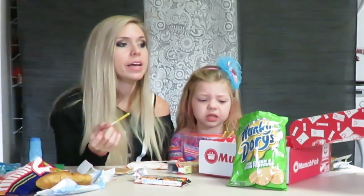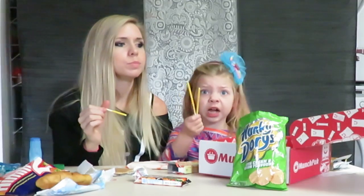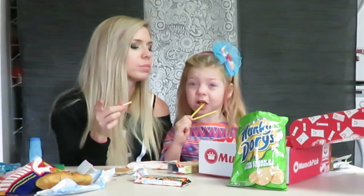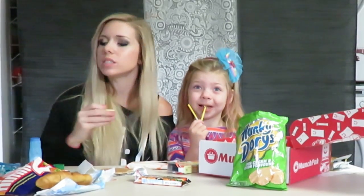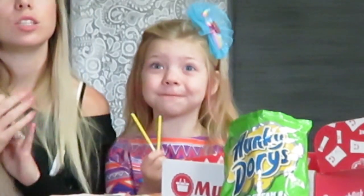If you'd like to try out this snack pack, they'll send it to you every month. It's only $10 a month. This is so good! And they send you all of these snacks — they're from all over the world. All of these snacks are from all over the world. They're always different. They're so yummy.